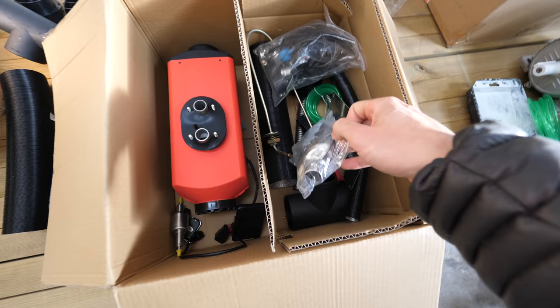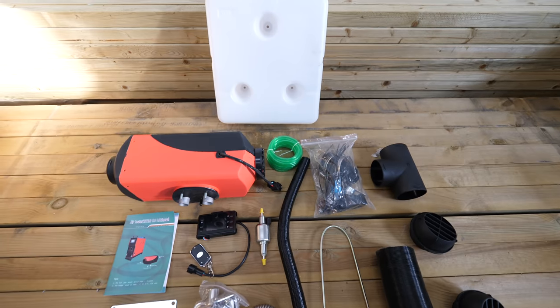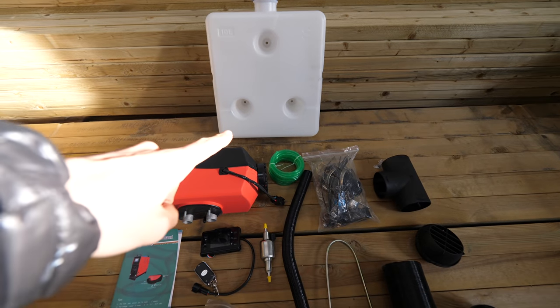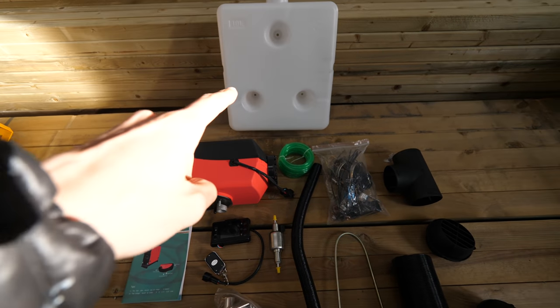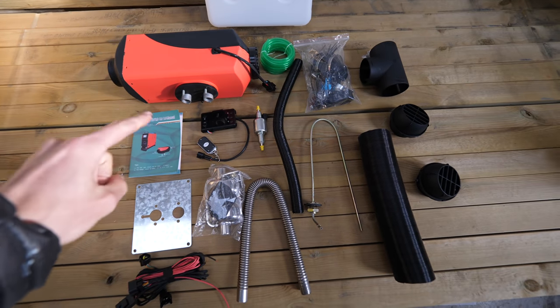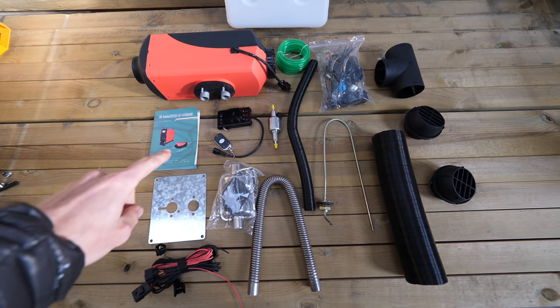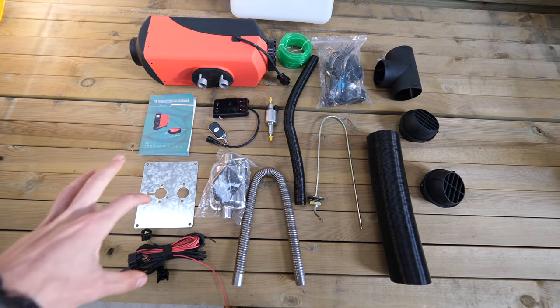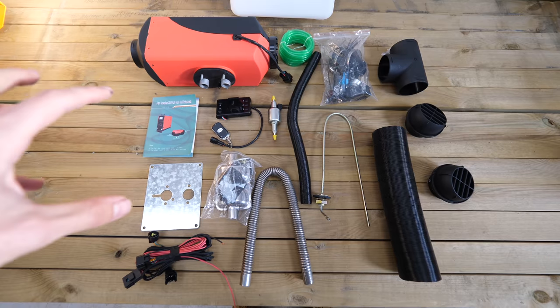Here's the kit in its entirety, including the spare fuel tank which has a little fitting kit inside it as well, so don't miss that. This is literally it, and I know that basically all of this will be covered in the manual, but watching a video alongside reading can actually help a lot of people — I'm more of a visual person myself.